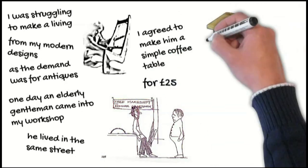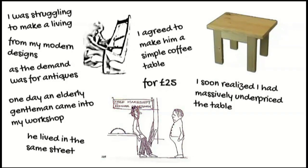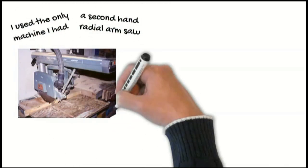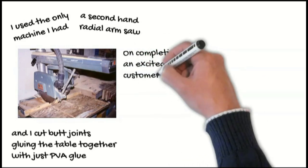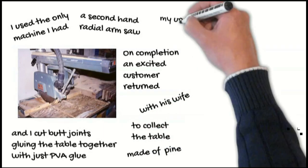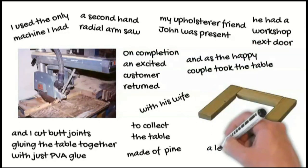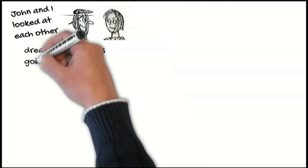I agreed to make him a simple coffee table for £25. Well, I soon realised I had massively underpriced the table, and I cannot believe to this day what I did, despite my training. I used the only machine I had, a second-hand radial arm saw, and I cut butt joints, gluing the table together with just PVA glue. On completion, an excited customer returned with his wife to collect the table, which was made of pine. My upholsterer friend John was present — he had a workshop next door. And as the happy couple took the table, one leg in each hand, John and I looked at each other dreading what was going to happen.